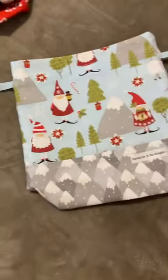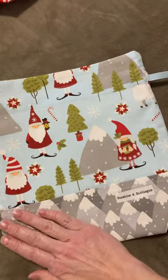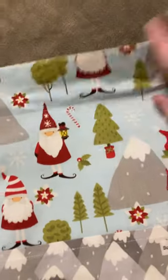This is another one that is super cute. There's little holiday gnomes with their little gift, and it's got like the little mountains and a green interior.